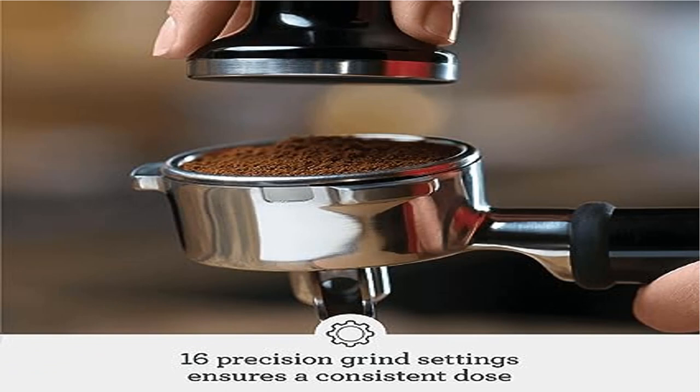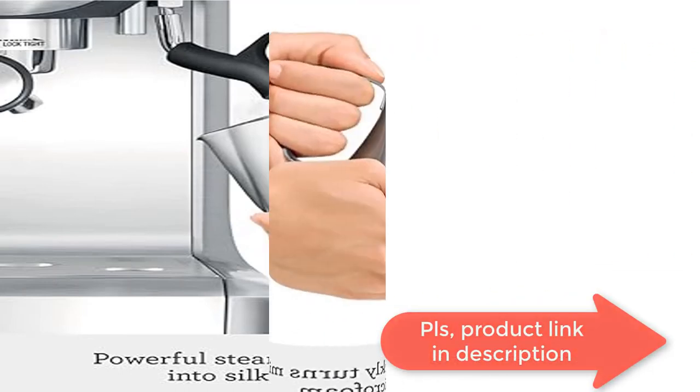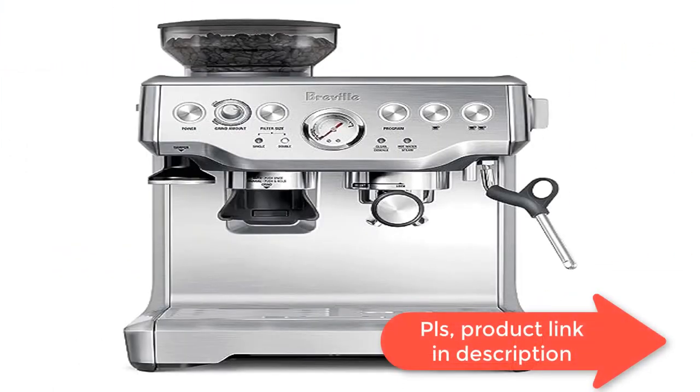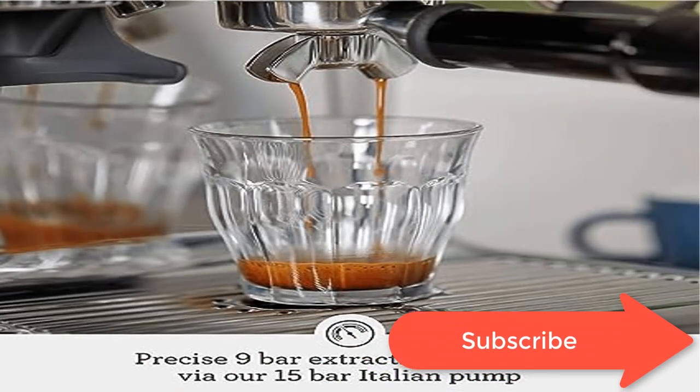Low-pressure pre-infusion helps ensure all the flavors are drawn out evenly during the extraction for a balanced tasting cup. For precise espresso extraction, digital temperature control PID delivers water at precisely the right temperature, ensuring optimal espresso extraction.